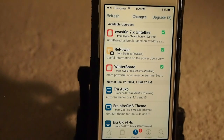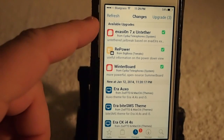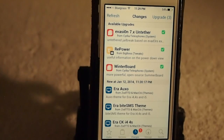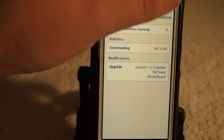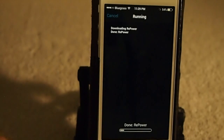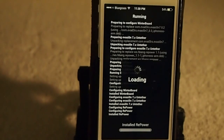Just tap the top right hand side where it says Upgrade and install all the upgrades. Once that update has completed, your device will reboot, and when it comes back up you will then be able to install all of your favorite themes.